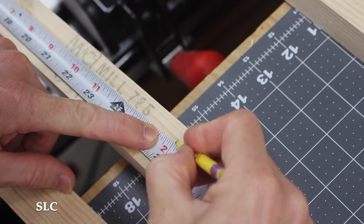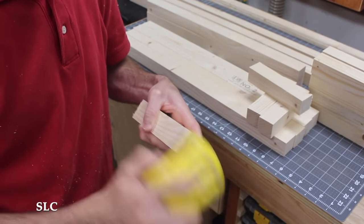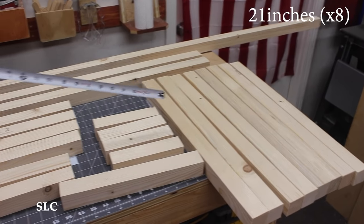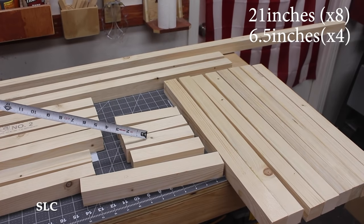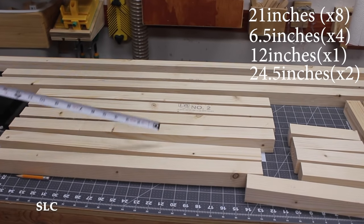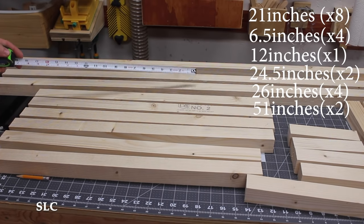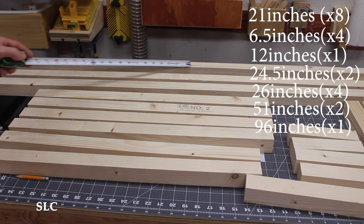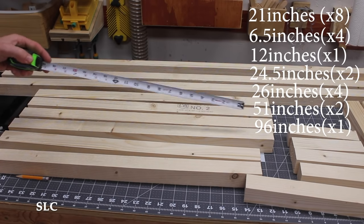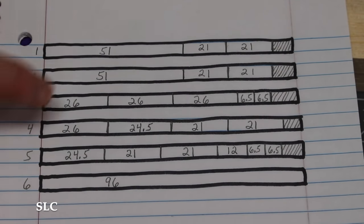I then started making measurements and cutting all the frame pieces out at one time. I normally don't do this because of possible misalignments, but I decided to give it a shot. We should have eight pieces at 21 inches, four pieces at six-and-a-half inches, one piece at 12 inches, two pieces at 24-and-a-half inches, four pieces at 26 inches, and two pieces at 51 inches. We also kept one full-length 96-inch spare piece just in case any of these needed to be recut. Here's how I cut down the six pieces to minimize any waste.